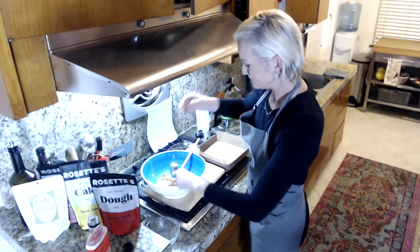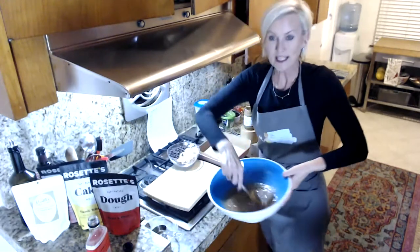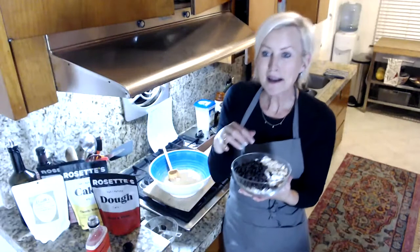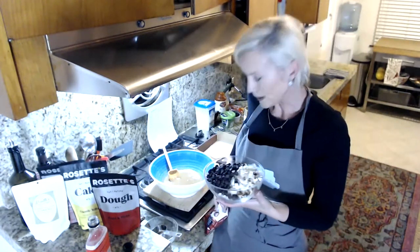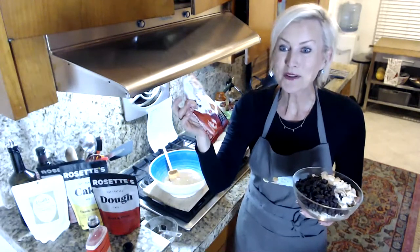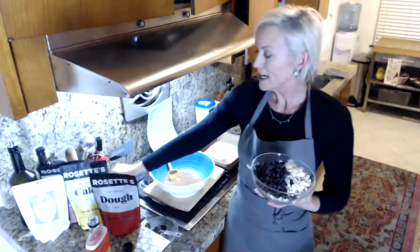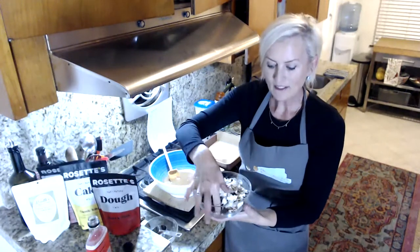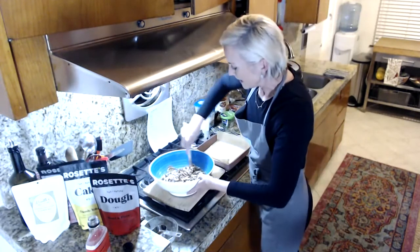Pour that right in there. I love this recipe because it's no-cook, no-bake — we mix all the liquid ingredients together and then pour in the dry ingredients. It's kind of like a trail mix bar. I've got Lily's semi-sweet stevia-sweetened chocolate chips, flaked coconut, slivered almonds, and chopped roasted pecans. I'm going to pour all of that right into the bowl and give it a nice toss.